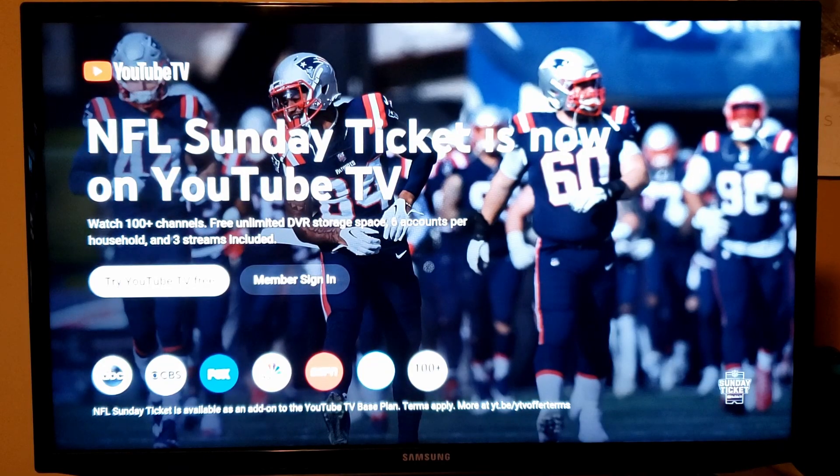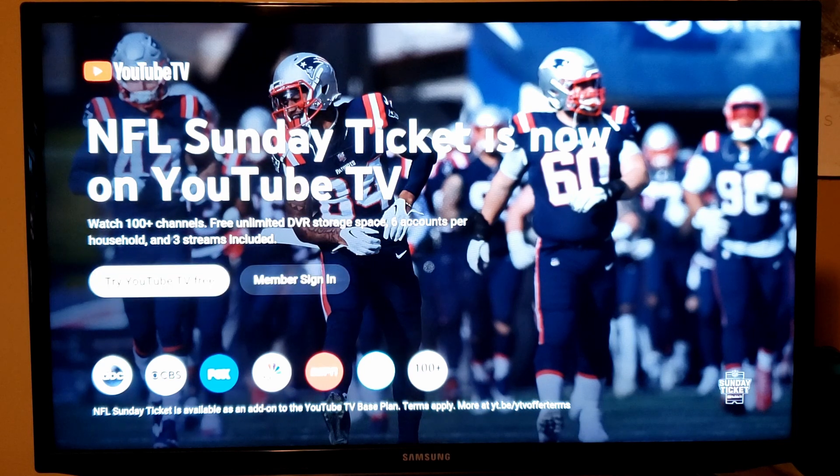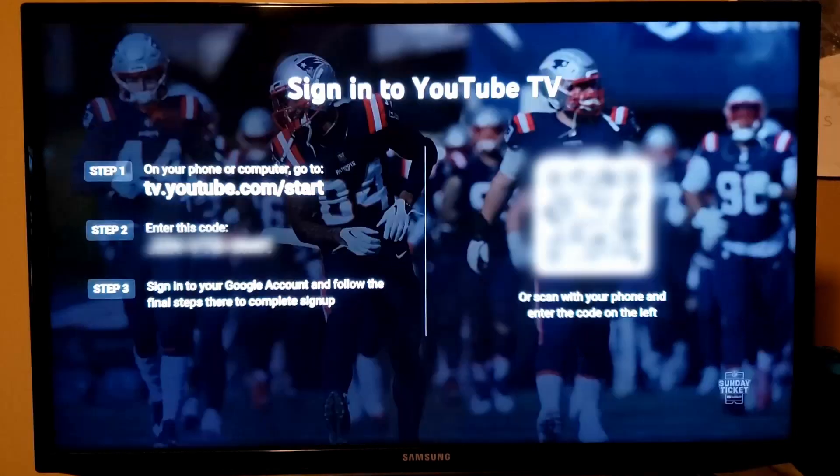When you open up YouTube TV for the first time, it's going to look something like this. It's going to ask you whether you want to try YouTube TV for free or if you want to sign in. If you've never tried YouTube TV before or made an account, go ahead and click on try YouTube TV for free and follow those steps.